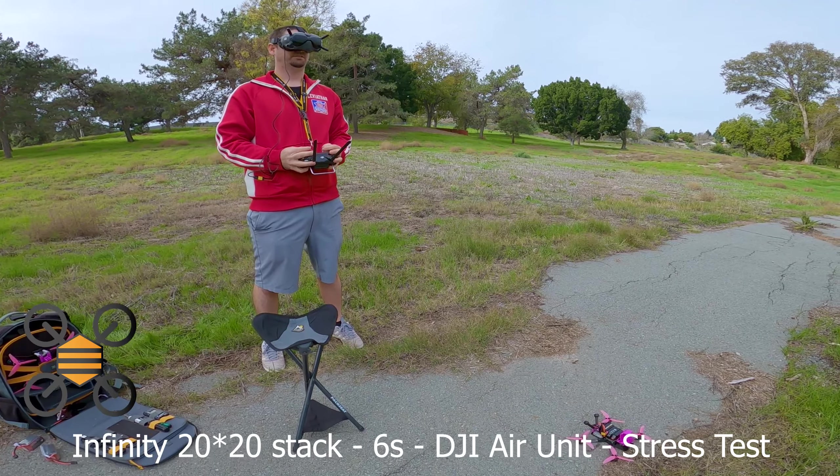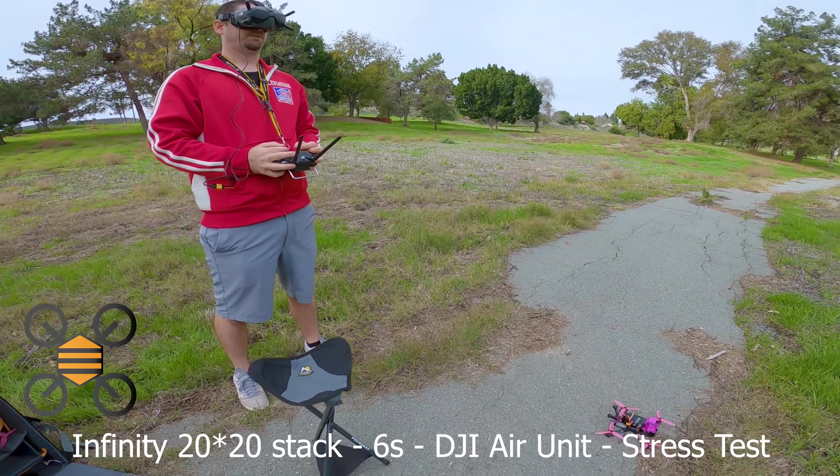We're clear? Yep. Wait for OSD. Got OSD.